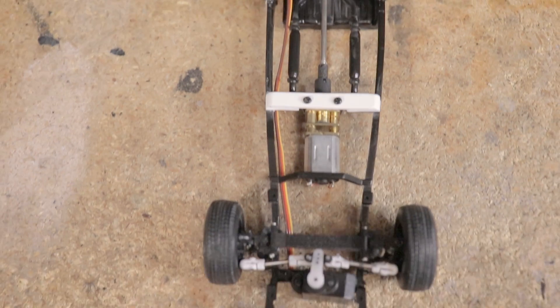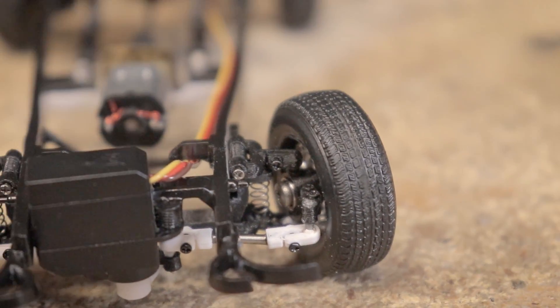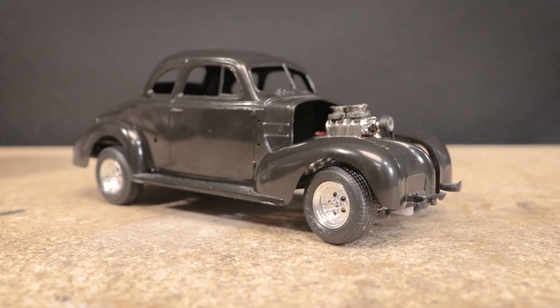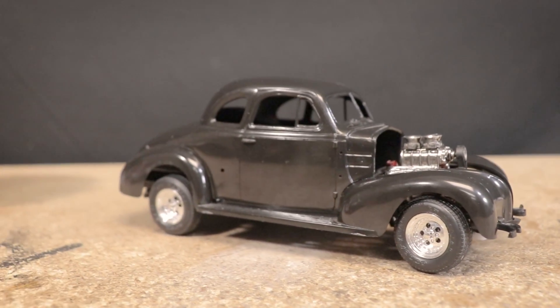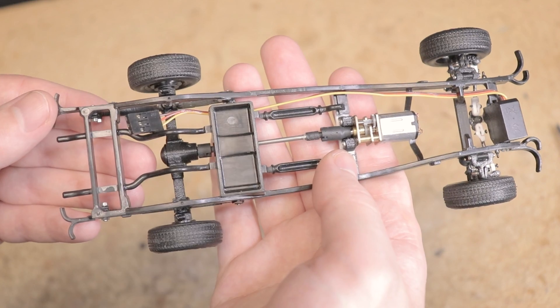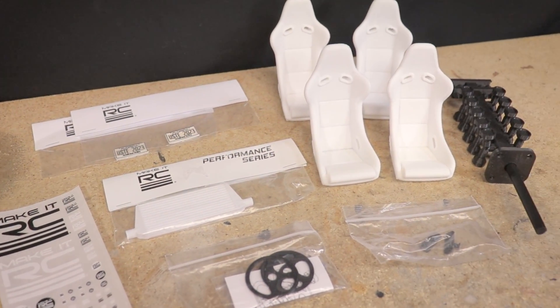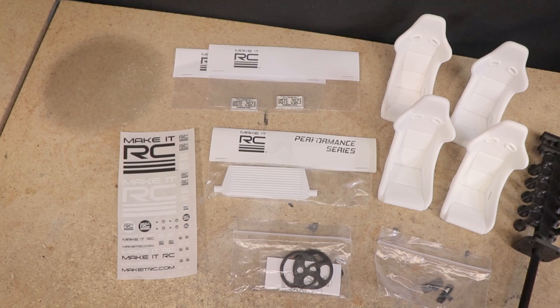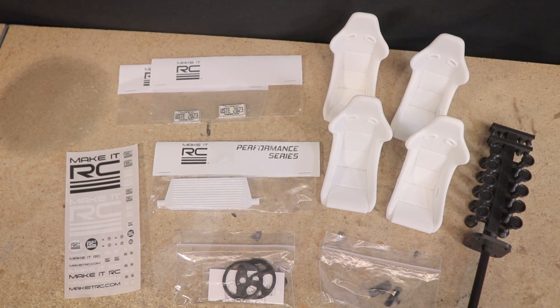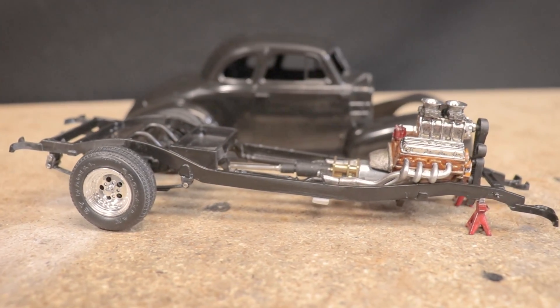The front suspension may prove to be one of the more difficult steps in this custom build, but regardless I was able to make it all fit and work perfectly. This car is now at the stage of being a rolling chassis and it won't be long before it can start moving under its own power. Don't forget I'll also be announcing the winner of the giveaway I talked about in the last video, so be sure to stay tuned. But without further introductions, let's continue on with this build.